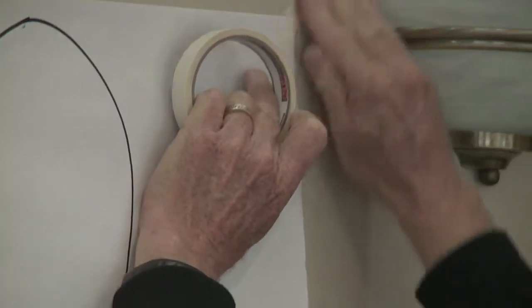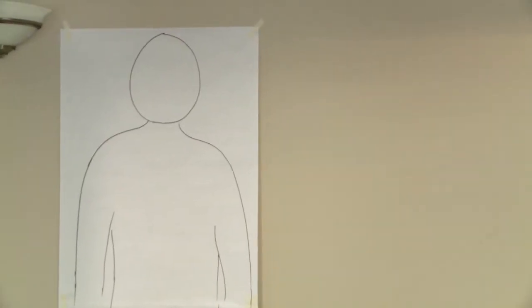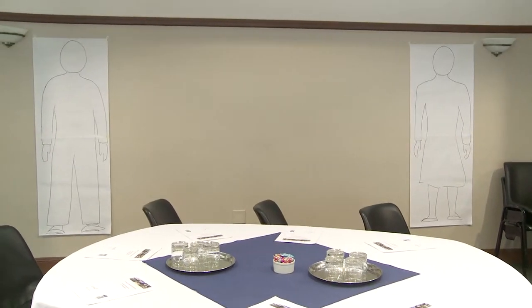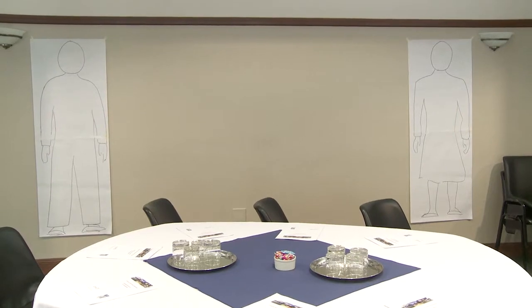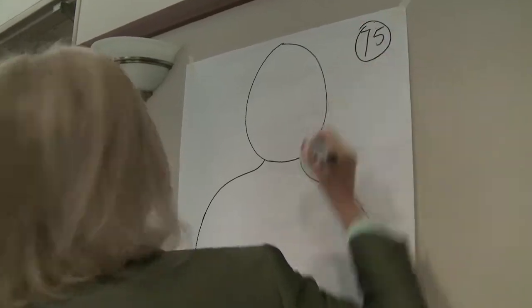The body outlines for the archetypes activity were made from two sheets of flip chart paper joined together and roughly hand drawn. The kit has female and male body outlines that can be traced or used as a guide for freehand drawing. Once the bodies are up around the room they can have an age allocated.